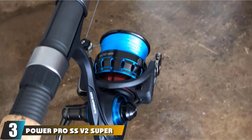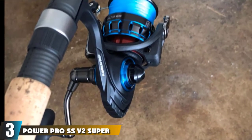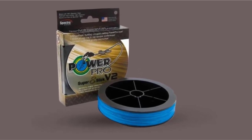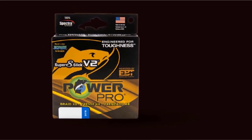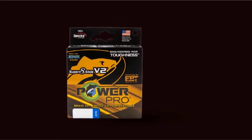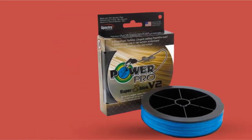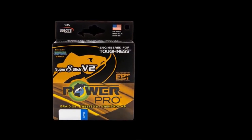The number 3 position is held by PowerPro SSV2 Super Slick Braided Line. PowerPro Super 8 Slick V2 is made with 100% Spectra fibers and constructed with the enhanced body technology process. This is an 8-strand braid compared to the 4-strand of traditional PowerPro. The diameter, strength, and price are similar to standard PowerPro. This line has different color options and is very smooth when casting. This 8-end braided line also offers more abrasion resistance.